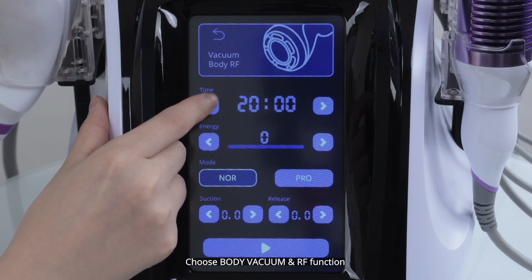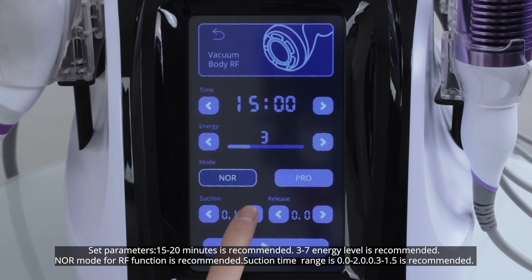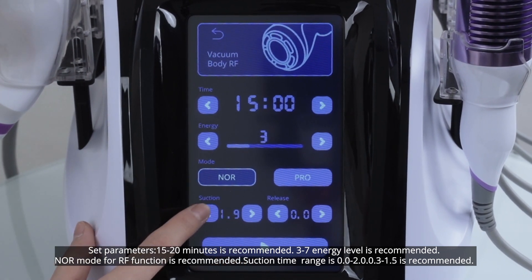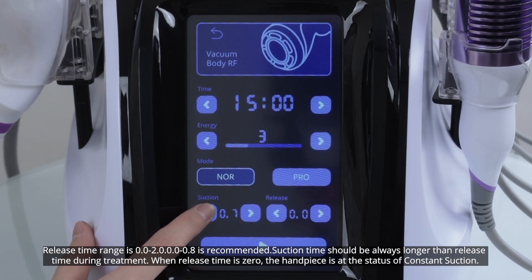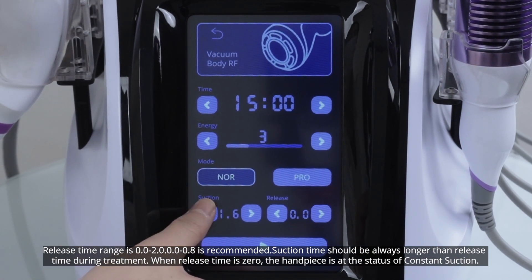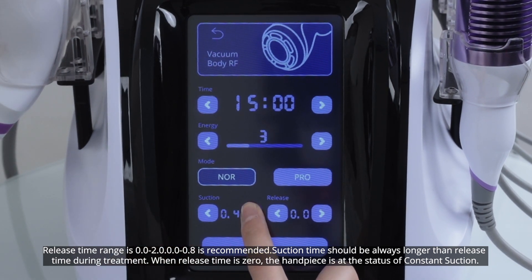Set parameters: 15 to 20 minutes is recommended, level 3 to 7 is recommended, normal mode for RF function is recommended. Suction time range is 0 to 2; 0.3 to 1.5 is recommended. Release time range is 0 to 2; 0 to 0.8 is recommended. Suction time should always be longer than release time during treatment. When release time is 0, the handpiece is at the status of constant suction.